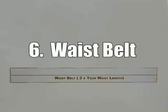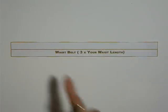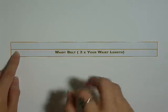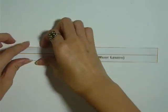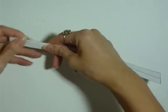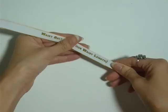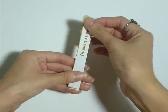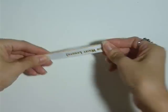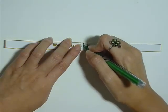Step 6: waist belt. Cut out the belt template. The length of the belt should be at least 3 times your waist length depending on your measurements. We are going to be making a fabric tube — there are many ways to make a fabric tube so I won't be covering that today; I am simply folding it. Next, find the middle point by folding your fabric tube in half and mark it out with a green marker.